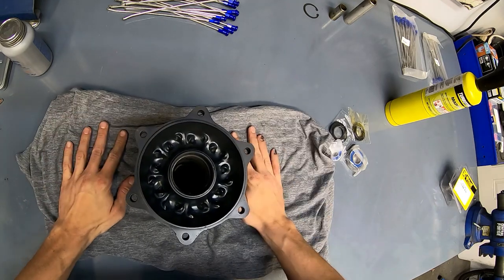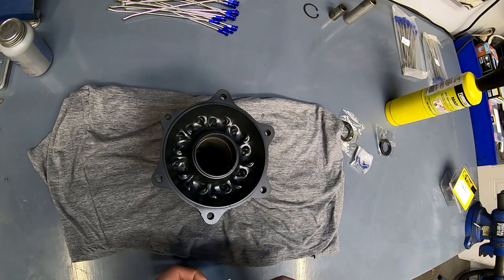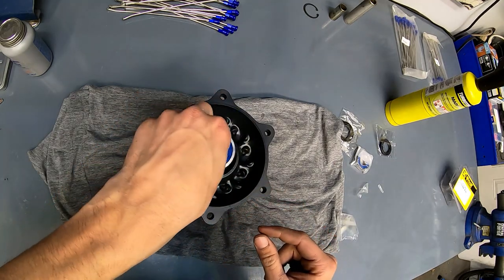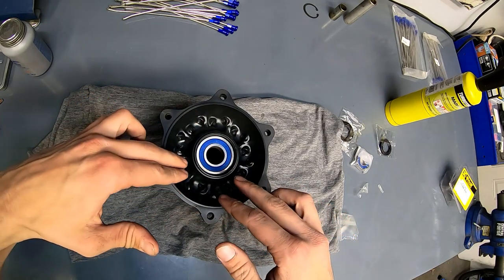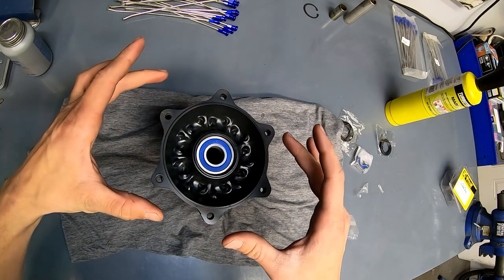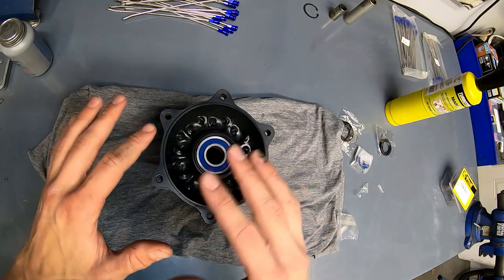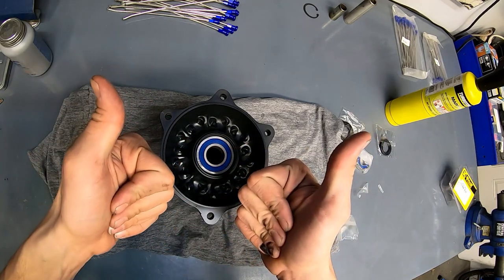I'm just going to torch this hub a bit to expand it — nothing too significant, maybe 30 to 45 seconds going around in an even motion. Careful when you touch it, it's going to be hot. I'm going to put a shirt under this just because it's freshly Cerakoted. If your hubs are coated, make sure you don't chip them when you start beating on them. I'm going to take this frozen bearing and drop it in. Because the bearing was frozen and the hub expanded, it just dropped right in. As soon as it goes back to normal temperature, that bearing is going to be rock solid.